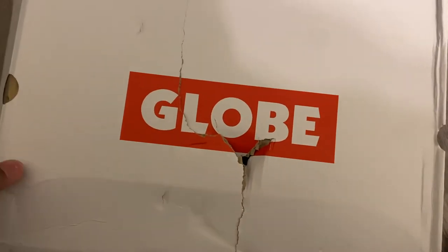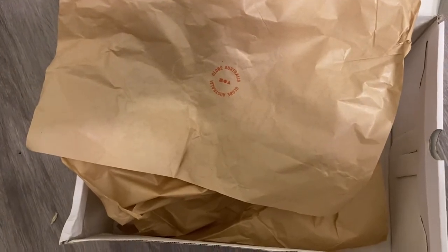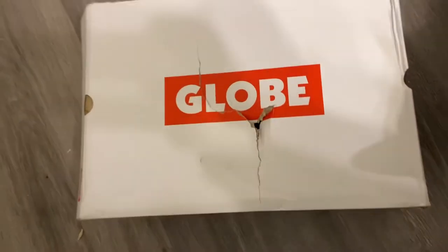On the inside you have the paper stuffing that came with the shoes, and unfortunately no stickers. I don't know if that's something Globe just doesn't do anymore, but it used to be that when you bought Globe shoes you'd get a sticker with the logo. It wasn't in here, and I was kind of bummed out about that.